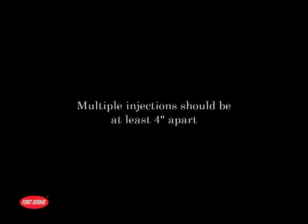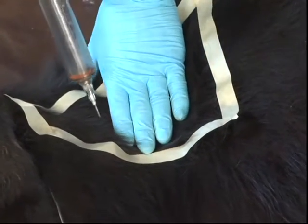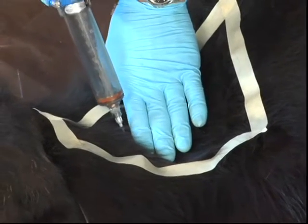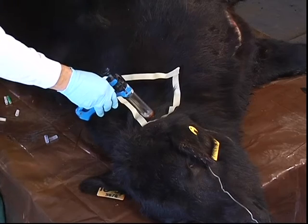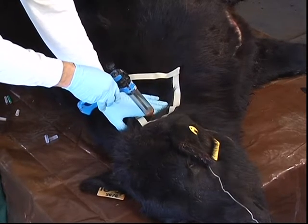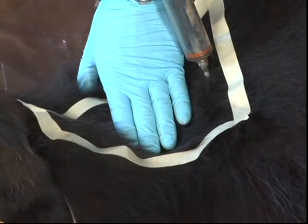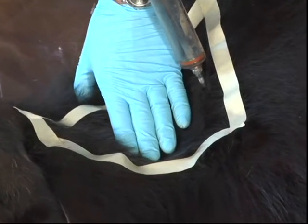When administering multiple injections, they should be at least 4 inches apart and should be no more than 10 mLs each. If the first injection was given in the front part of the injection triangle, it is important to give the second injection at least a hand's width from the first injection. This reduces the chance of the products interfering with each other and not working properly. Spacing products apart also reduces the potential for both products causing an increased reaction in the tissues.